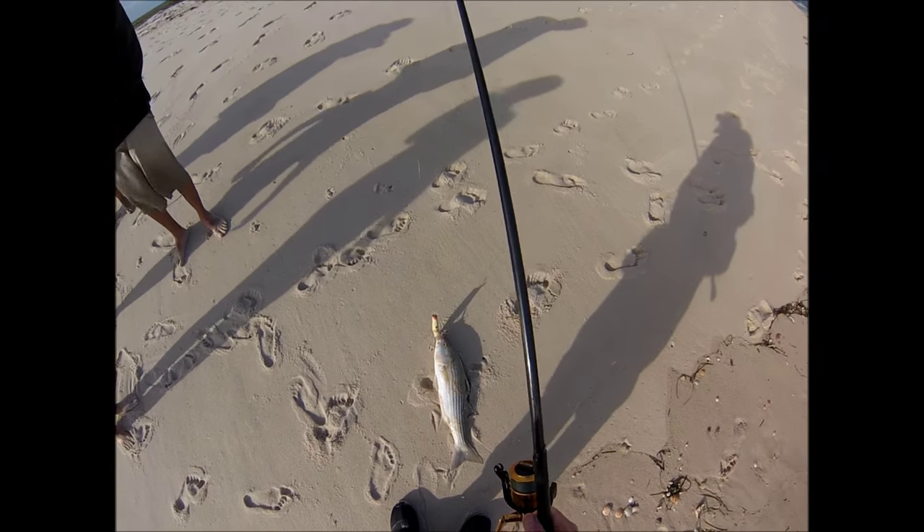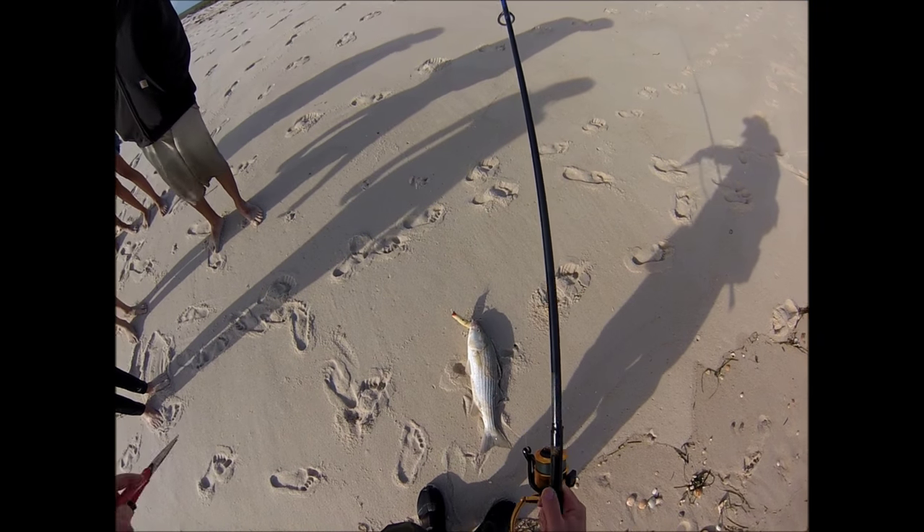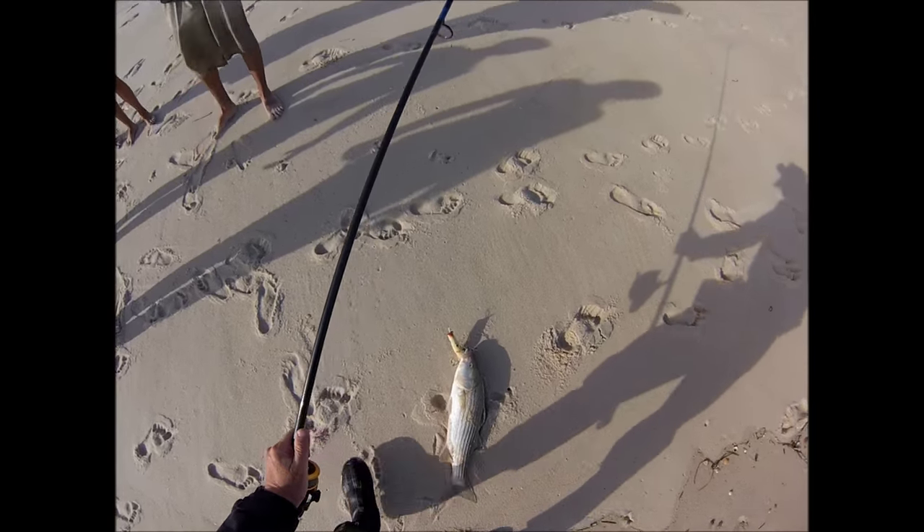One of the kids asked if that was the same fish I caught on the previous cast. If you enjoy these videos, please subscribe to my channel.